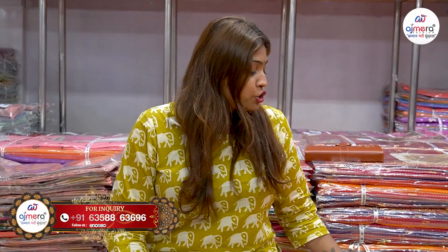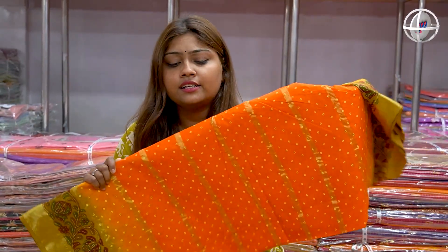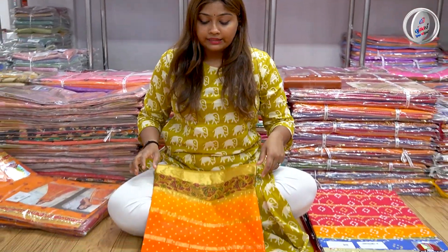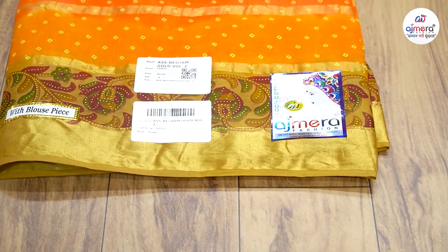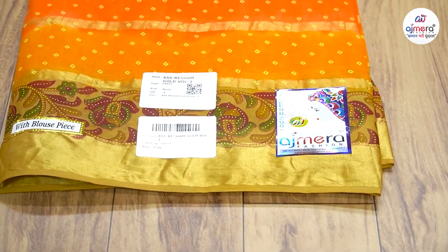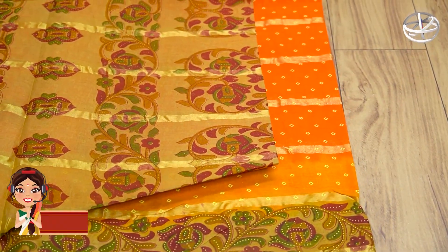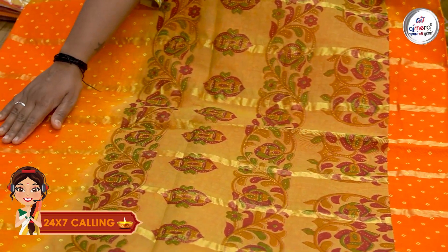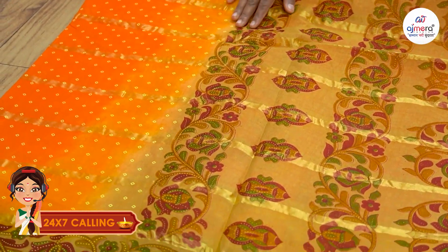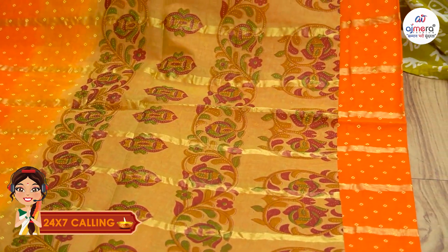First, I am going to buy the Shravan Special Gujarati Special Collections. It will be a lot of demand in Gujarati. First of all, we are going to buy the Sari. So, I am going to buy the Sari. We are going to buy our Sari Color Plus.